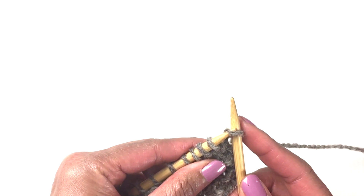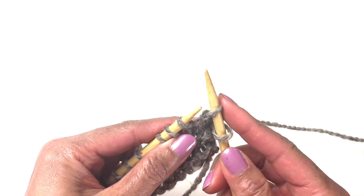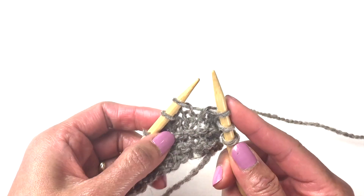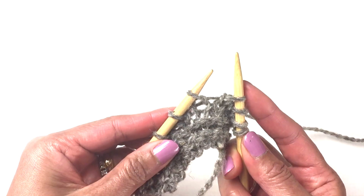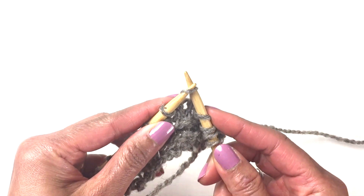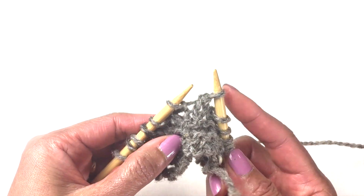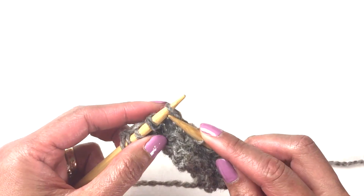go from top to bottom, or pointing it downward, like the way you knit — but you just slip the stitch off the left needle and onto the right needle. Most instructions will say slip one knitwise, so it's just going to slip one stitch. I'm doing it here so that you can see.